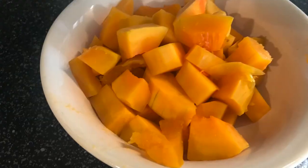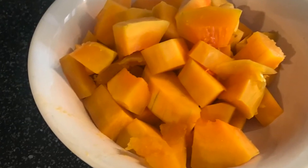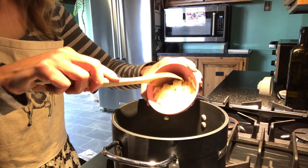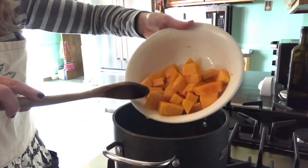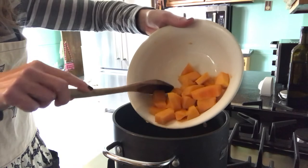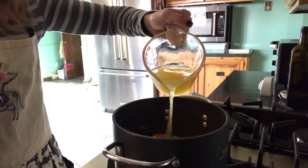To make the soup, heat a saucepan or small stock pot over medium heat and add six tablespoons of chopped onions, followed by half a stick of unsalted butter. Next, add all of your cubed squash and then pour in three cups of low-sodium chicken broth.